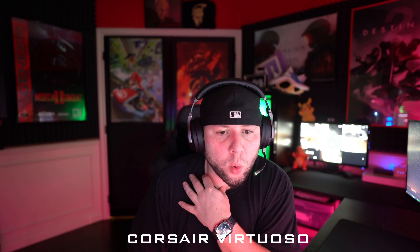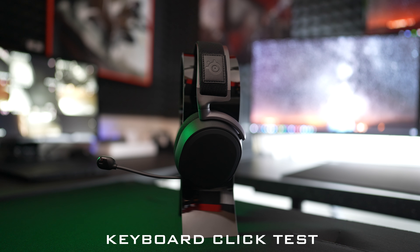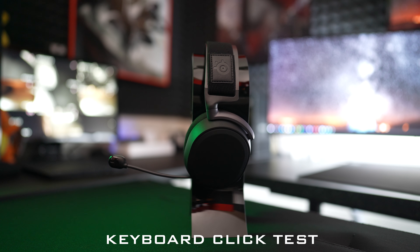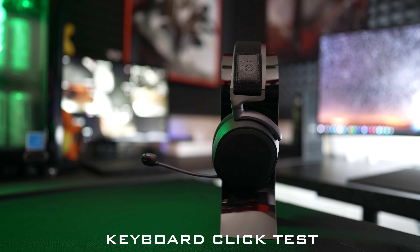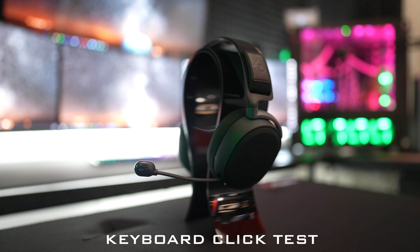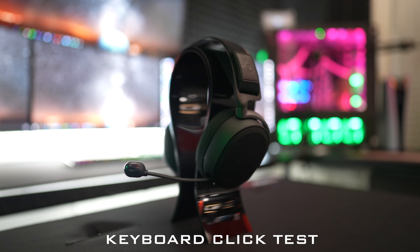Another test I like doing in the game room is to see how much keyboard clicking the headset microphone picks up. We're about a foot and a half away from the keyboard. It's definitely picking up the keyboard clicks — a little bit more when I start talking because that's when the noise gate opens up. Not the best, but about average for gaming headsets that I test up here.